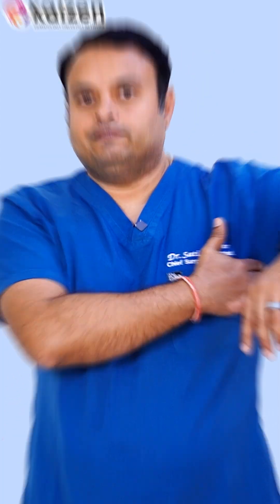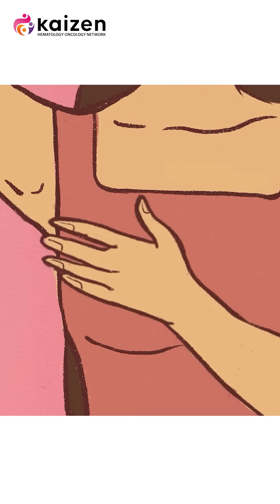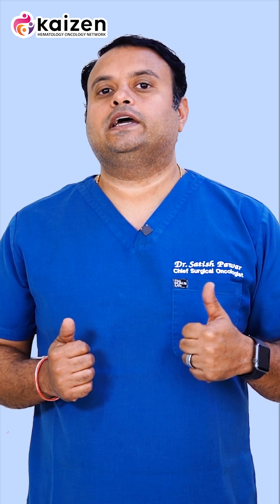Apart from that, you have to examine your axillary lymph nodes. A lump starts in the breast and spreads to the axillary lymph nodes. It is very important to know that these lumps are painless.